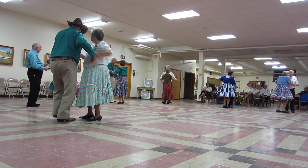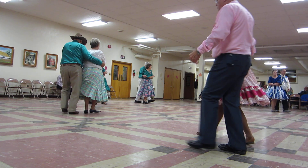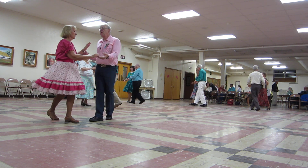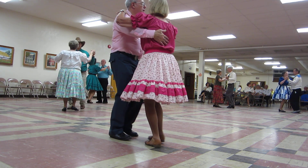Waltz away. Grab the lady up. Forward waltz. Roll the lady across, twinkle through. And through face close. A twirl line. Pick up to close. Diamond turn.